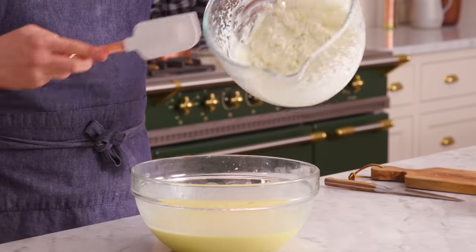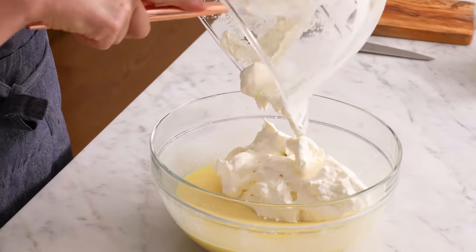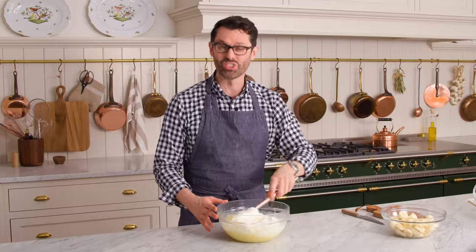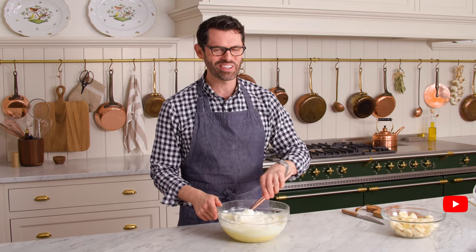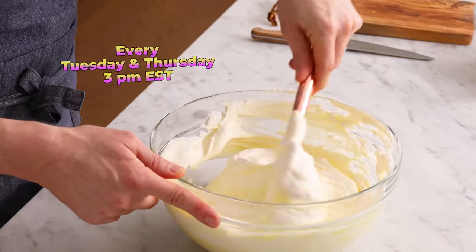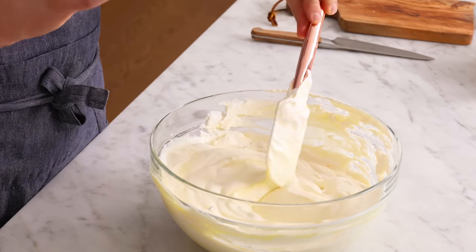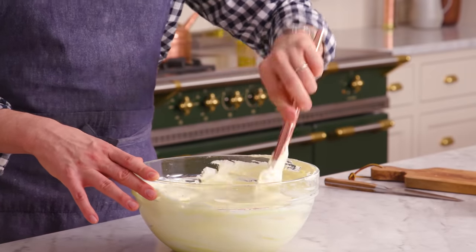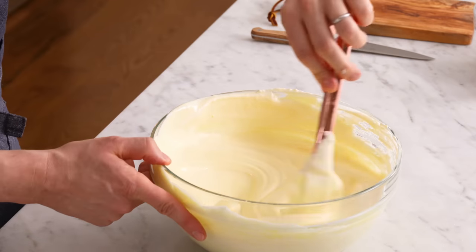Let's get to folding. Fold the whipped cream into our set custard — add it in and we'll just use a spatula. Fold it in. You don't have to be super precious about it, but it's nice to be gentle with your whipped cream. This is heaven right now — I can't tell you how much I love whipped cream and vanilla. This recipe is amazing because it comes together so quickly. There's no baking involved, there's almost no dishes to do, and it's just really stunning at the end as well. This is ready to assemble now.